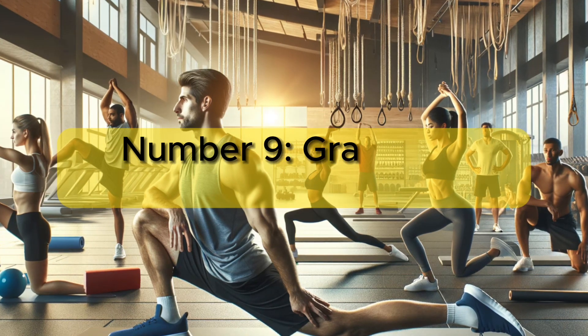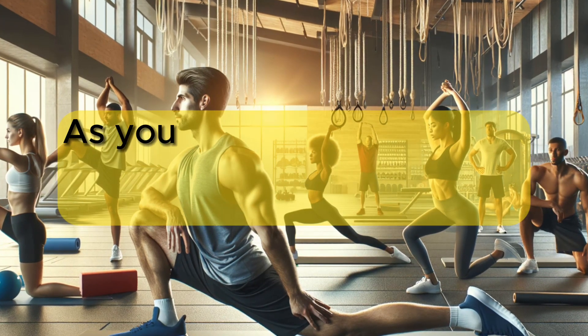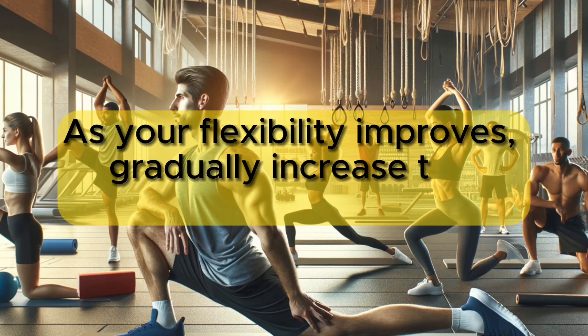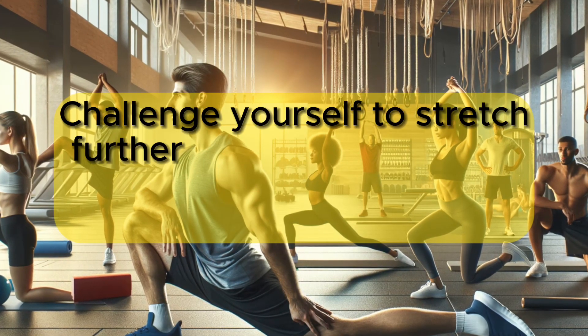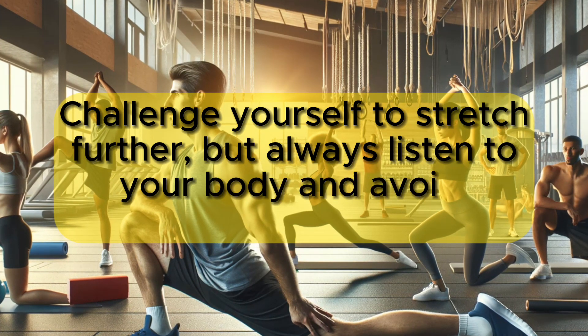Number 9: Gradually increase stretching intensity. As your flexibility improves, gradually increase the intensity of your stretches. Challenge yourself to stretch further, but always listen to your body and avoid overstretching.